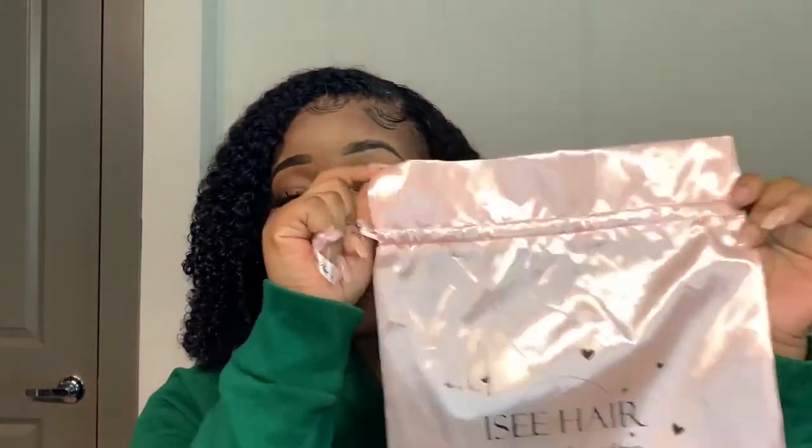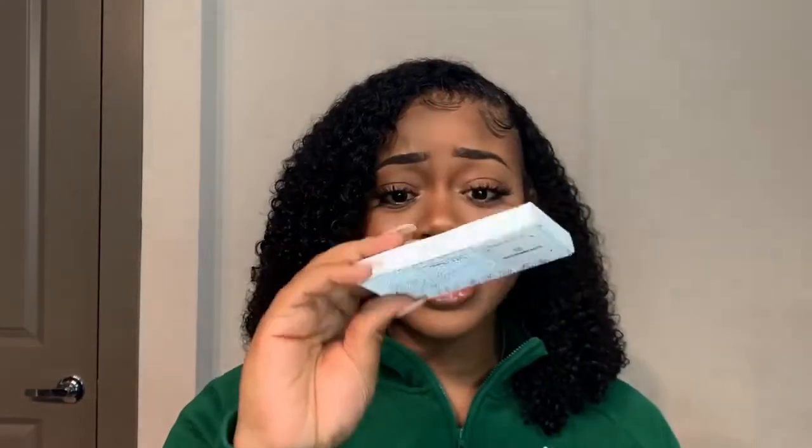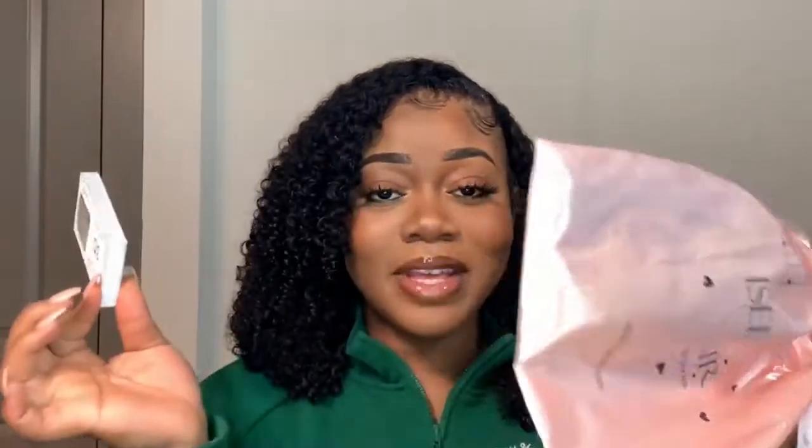Let's get into this hair, starting off with the packaging. I don't talk about packaging for all companies because some is just regular, but I See Hair has the cutest packaging ever. Your hair comes in a satin bag instead of a normal box — I actually prefer this because it's less bulky and it preserves your hair. I think they're rebranding to 'I See Princess' and I'm here for it. It also comes with super cute lashes. Packaging: 10 out of 10.